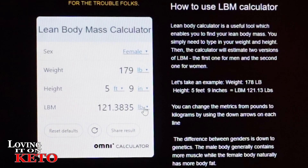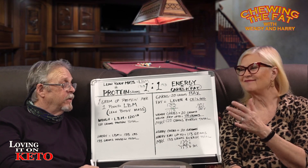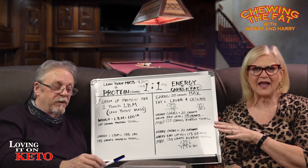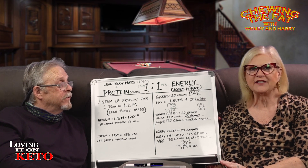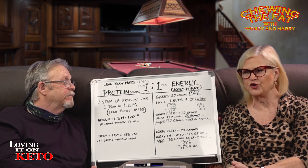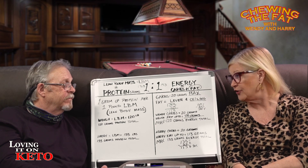This calculator is always going to be on the site, so you can go back and recheck yourself as you lose weight. It will fluctuate a little as you lose weight, and just like every single diet and all the macros, if your body gets used to it after two to three months, or after a 15 to 20 pound weight loss, you may need to go in and refigure it.